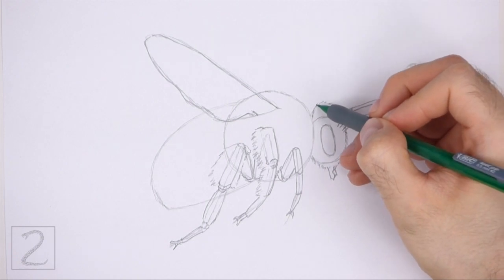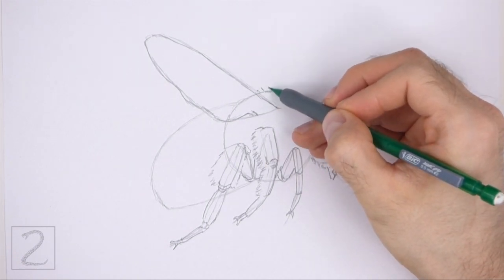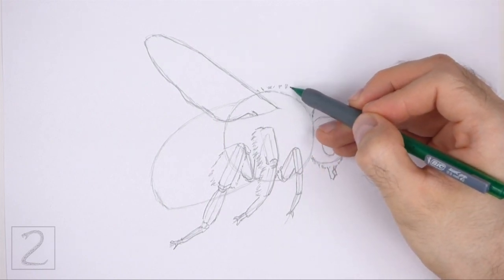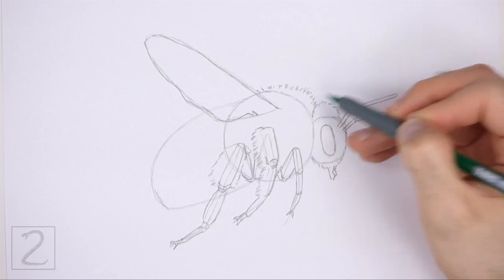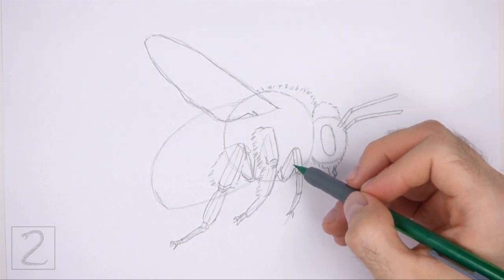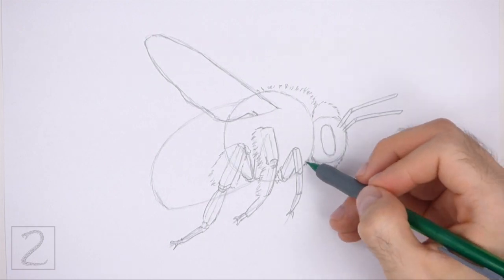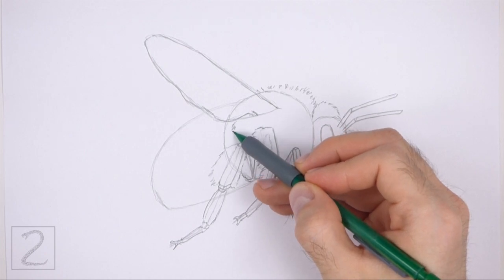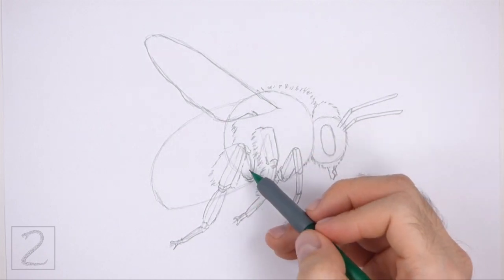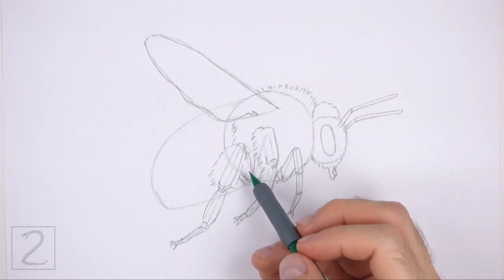Use the big circle in the middle as a guide to draw the thorax. Draw a series of short strokes along the basic path of the initial circle to create the shape of the furry thorax. At the top, draw the short strokes higher than the initial circle to make the shape of the thorax bigger. On the left side, draw the short strokes inside the circle to make the thorax thinner. Add a few short strokes along the bottom too but don't overlap the legs.